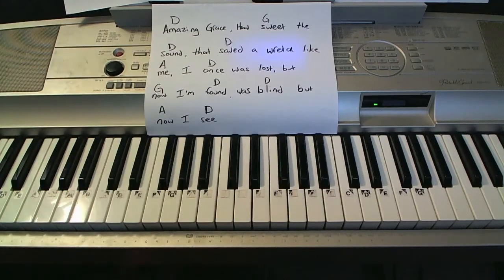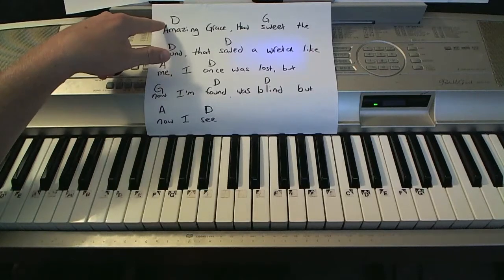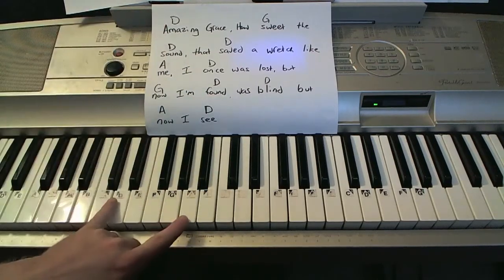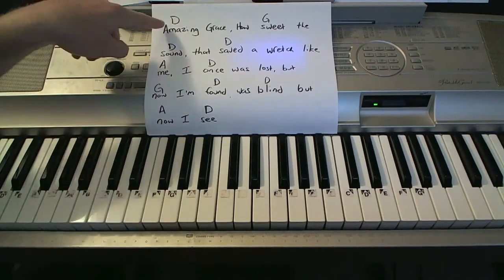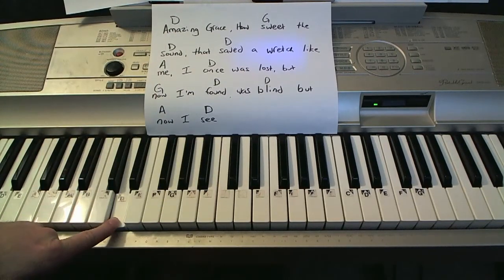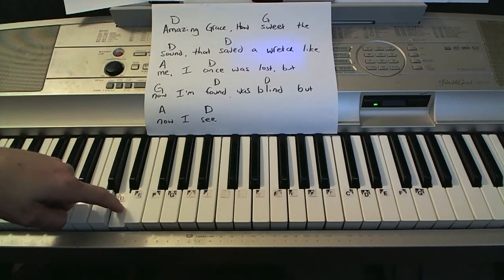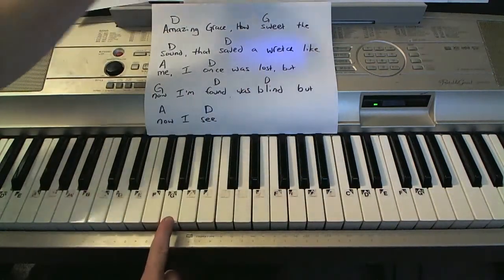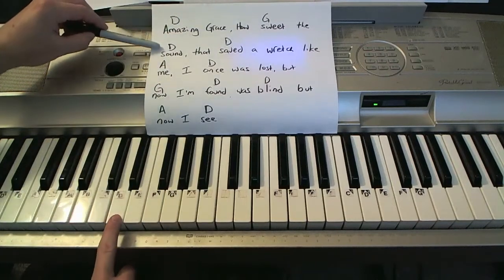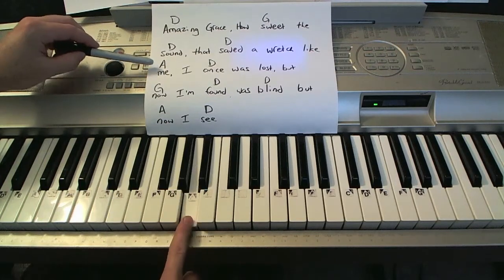Okay, so number one: playing from a chord sheet. Here's what's going on. When I'm playing a D, most times I'll either just play the D root note or do different stuff. So for the first one, I'm just going to do the root note. So when it says D — Amazing grace — when I go to 'sweet,' my left hand's just going to play a G note. 'Sweet the' — back to D on 'sound.' The only other note is the A chord; I'm just going to play an A note in my left hand.